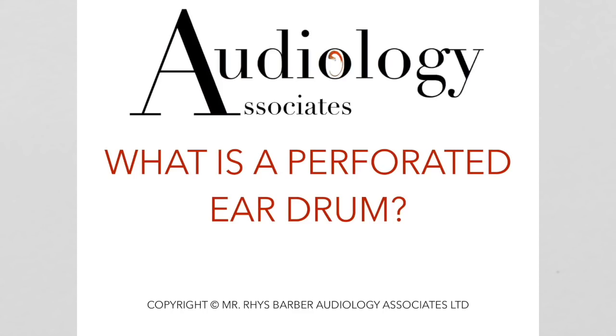Hi everybody, this is Rhys Barber from Audiology Associates. Thank you very much for watching the video today. We thought we'd put on an explanation video for perforated eardrums because we had so many comments asking very similar questions for the video we put on earlier today which showed a perforation. We thought it would be easier to just do an explanation video which should answer most of your questions.